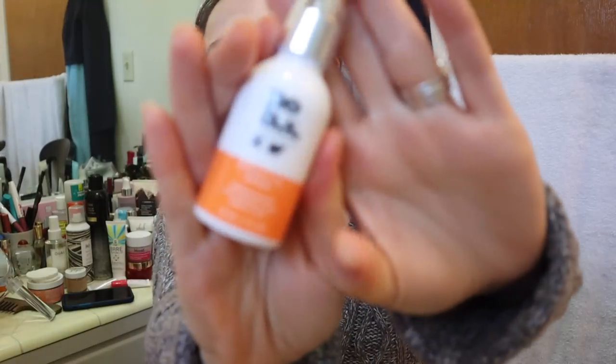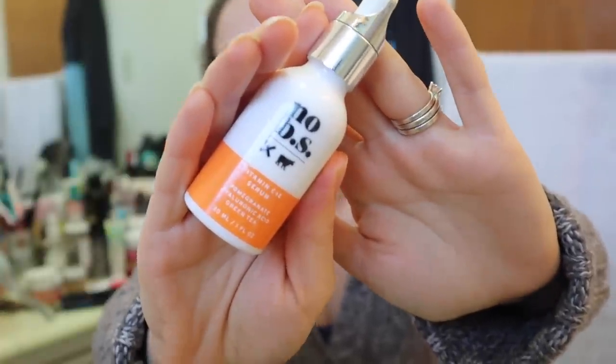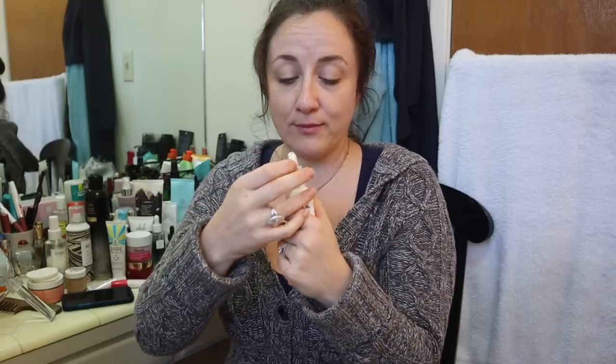This is by Calpharma, which also has the SPFRX line of products — some of their things were available in the last sale. This is the Nobi S Vitamin C and Pomegranate Hyaluronic Green Tea serum, with vitamin C, E, pomegranate, hyaluronic acid, and green tea. I tried it for the first time this morning, so this is very much a first impression. It has the consistency of mucus — like slime — which isn't terrible.